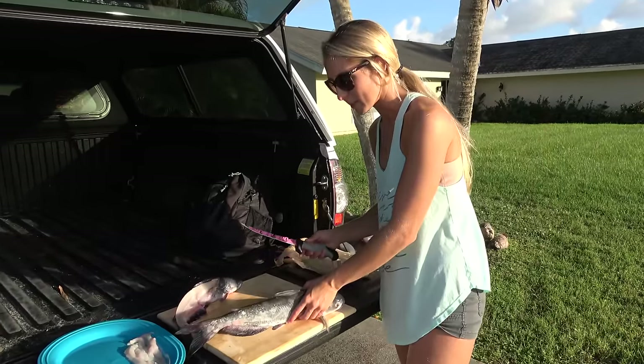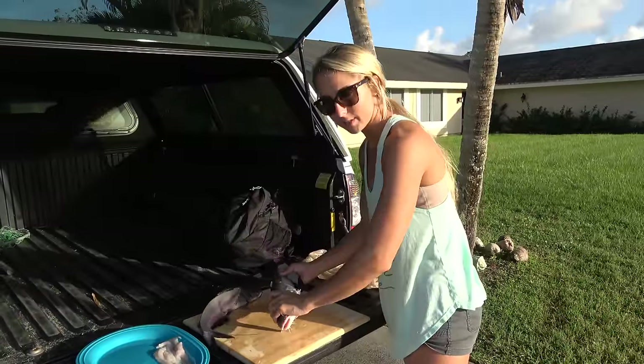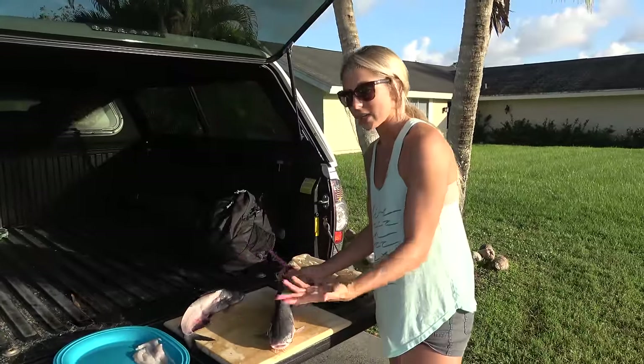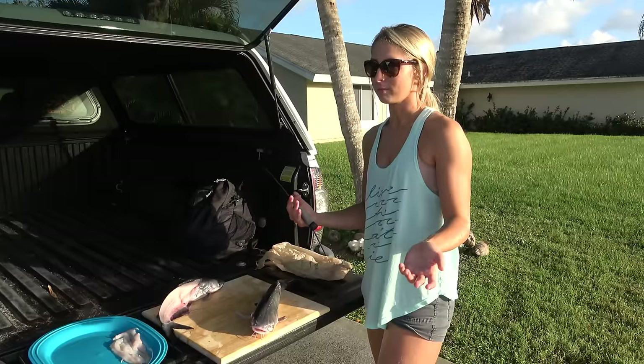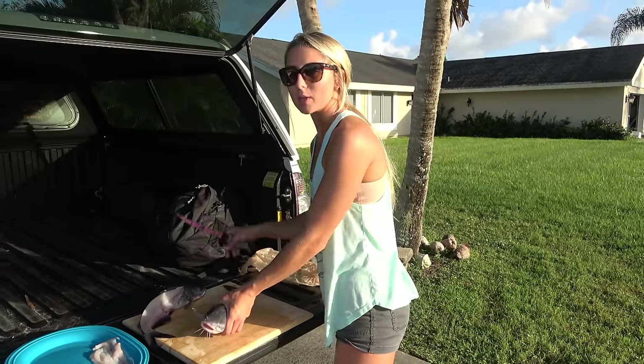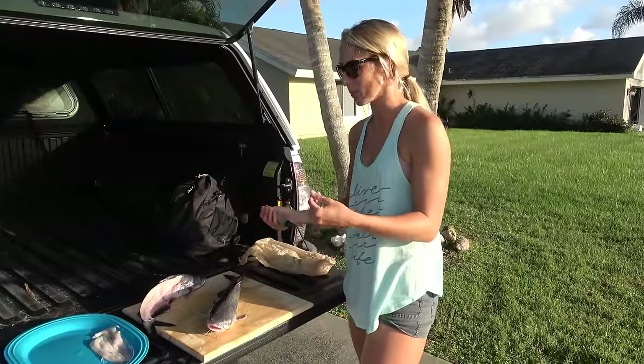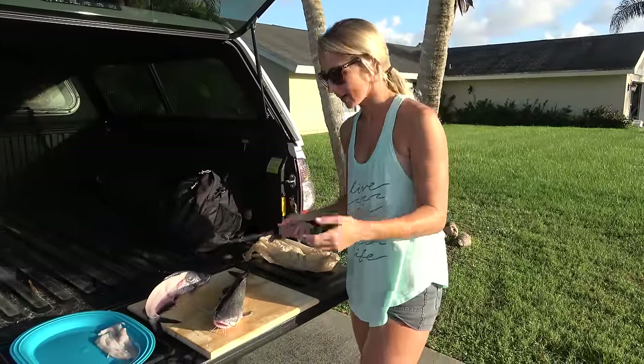These catfish have been sitting on ice for about 24 hours or so — they're still perfectly fine to eat. However, just like any other meat or fish, deer, any type of animal, once it's been relaxing, the muscles relax. So the meat will get a little bit more on the mushier side.